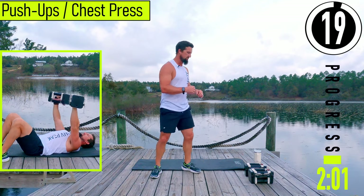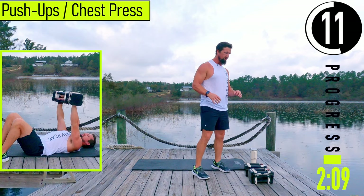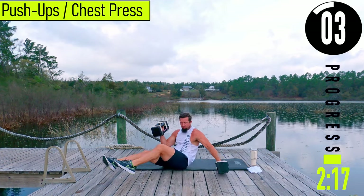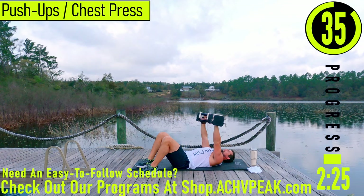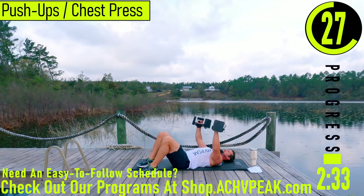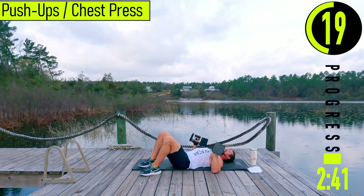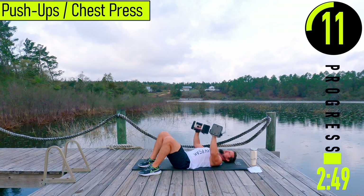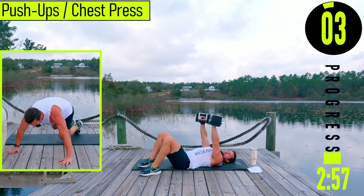20 second break after this, and then we're going into push-ups or chest press. If you want to do push-ups, you can do push-ups on your dumbbells — that's a great option to really stretch out the chest and get a little further range of motion. If you're doing chest press, we're going to be on our back, arms about 45 degrees away from the body, pressing up, tapping them together, coming back down. If you can do push-ups, do push-ups. Keep the core engaged, good controlled movements, focusing on the chest.